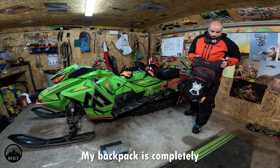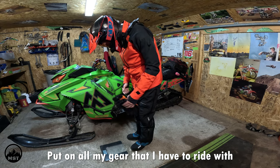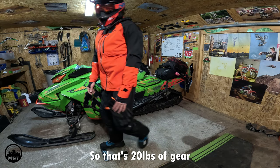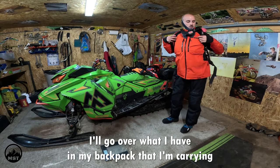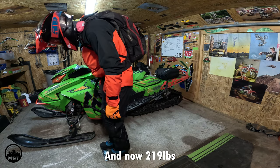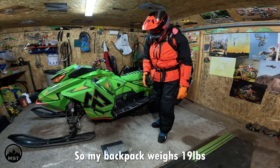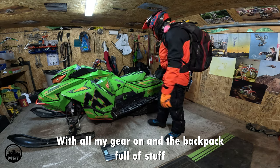My backpack is completely full of gear. Without any of this gear on, I was 180 pounds. With all my gear that I have to ride with, including my backpack, 200 pounds — so that's 20 pounds of gear. I'll go over what I have in my backpack that I'm carrying — literally everything. And now, 219 pounds. So my backpack weighs 19 pounds — 219 pounds with all my gear on and the backpack.